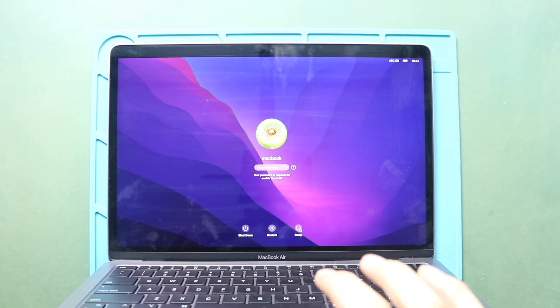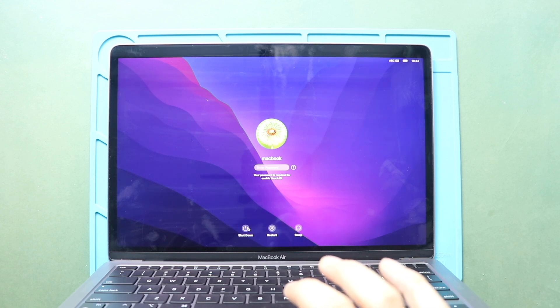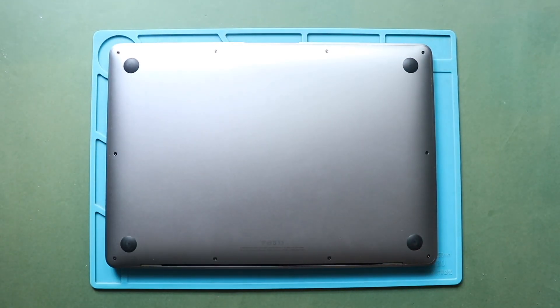Hi everyone, welcome back to Geado. Today, we will show you how to replace the LCD display assembly on the MacBook Air M1 model. To start, we need the right tools to proceed with the repair, which are listed in the description.